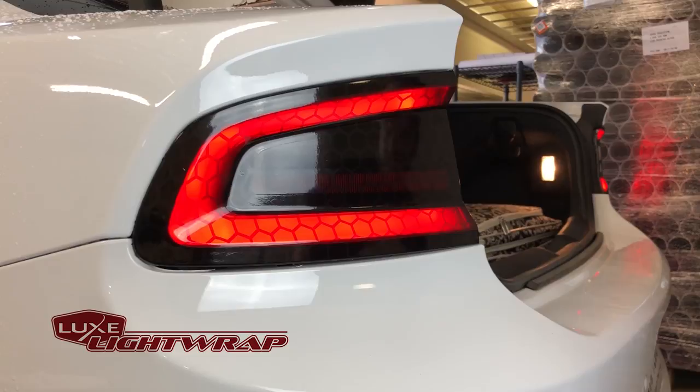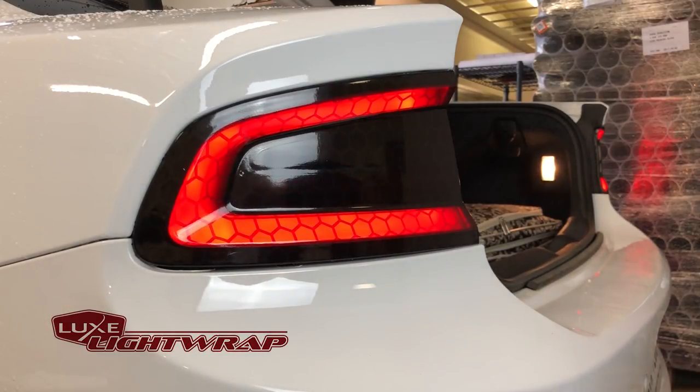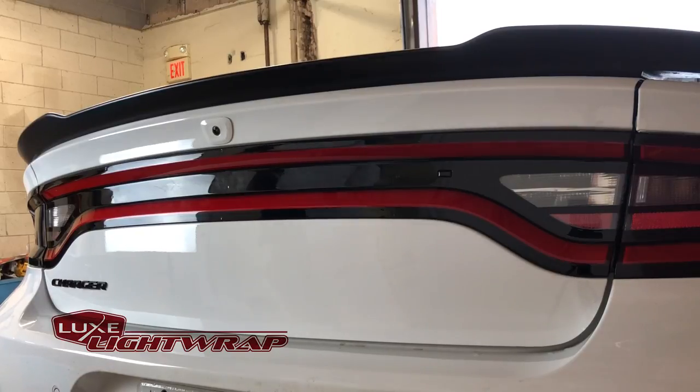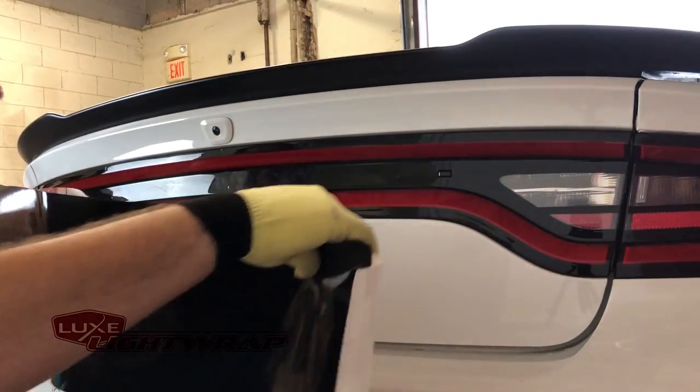Now we're going to move on to the center. We've tinted out the left side of this car; now we're going to come and do the middle section. It's not the easiest thing to record because it's so wide, but the focus of this is to apply FX film with long-term success.